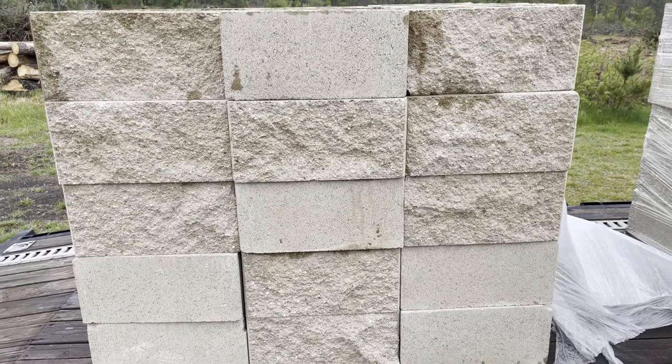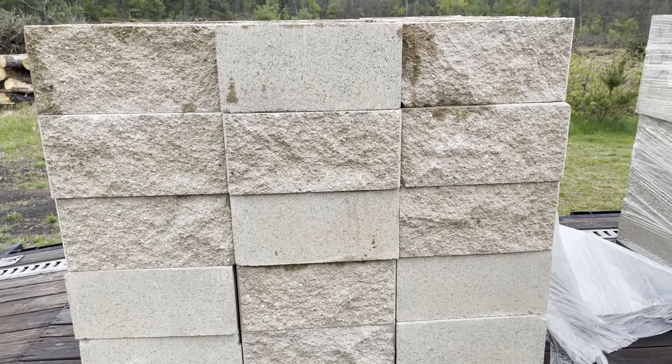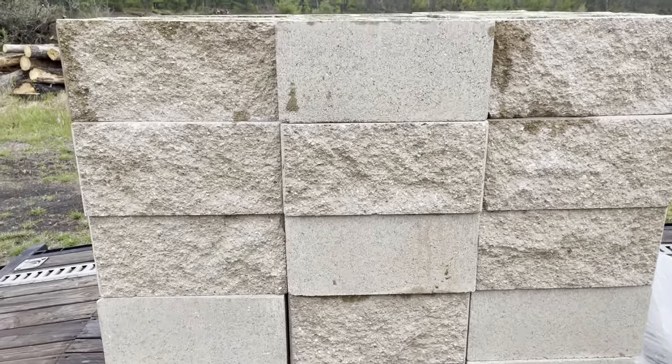Hey guys, Spencer Kaufman here with How To Video Channel. Today we are going to show you how to build a retaining wall using decorative cinder blocks.